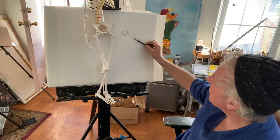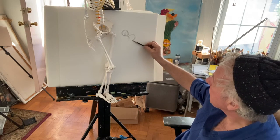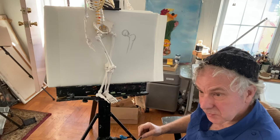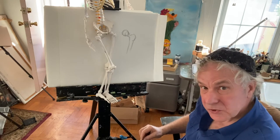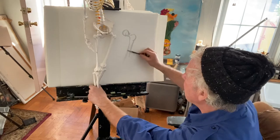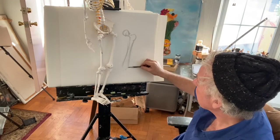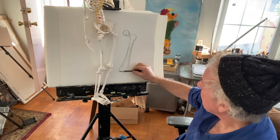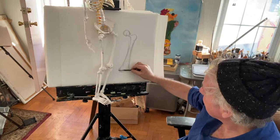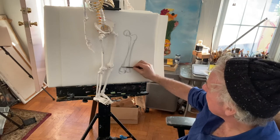I'm just going to draw that femur bone — that's all this week, it's really easy. Femur bone in like that. If you want to do both of them you're welcome; I think I sent you both in the photocopy. I'm just going to do this quick for you — it stretches out a bit more as it comes down towards the knee. I might shrink it to fit on this piece of paper, but try to do yours at accurate size.